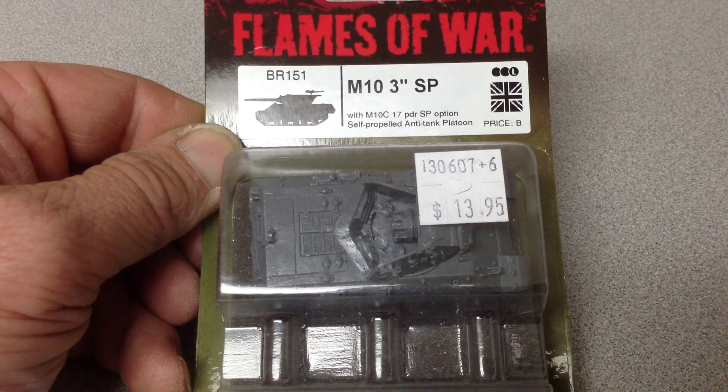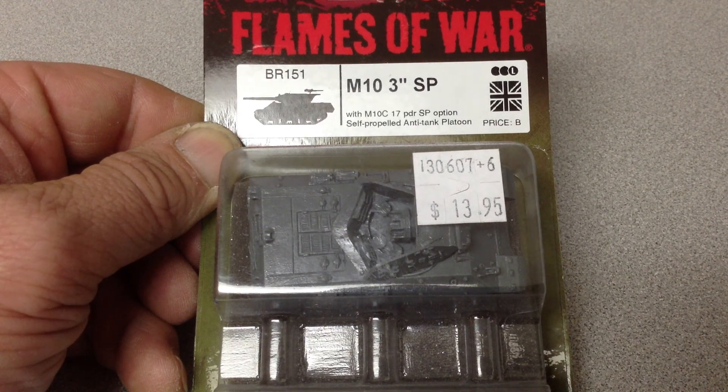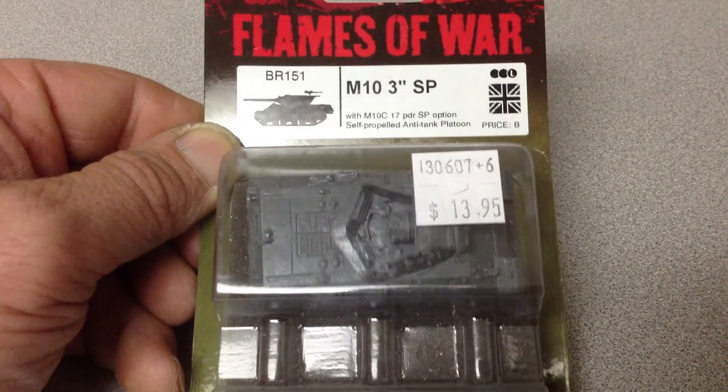Alright, this is an unboxing — Flames of War, the M10, 3-inch, self-propelled, anti-tank, 17-pounder. It is for the British Army.